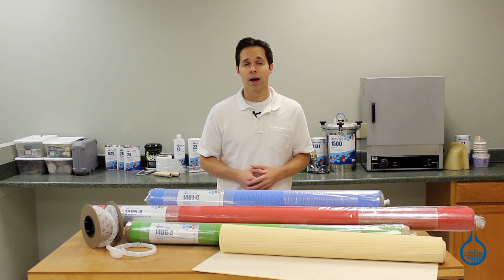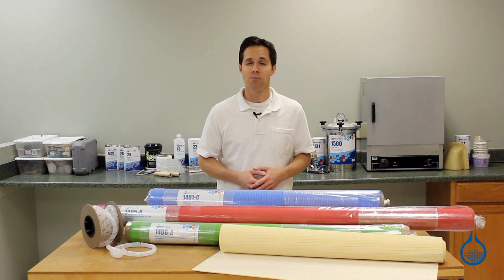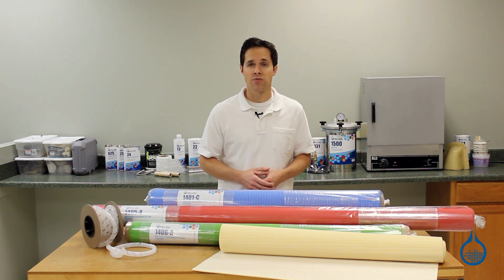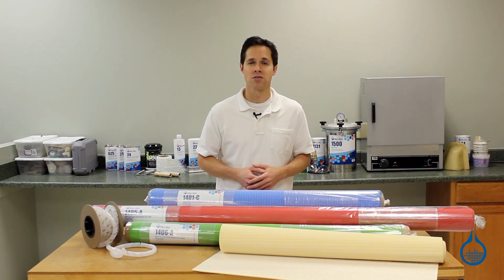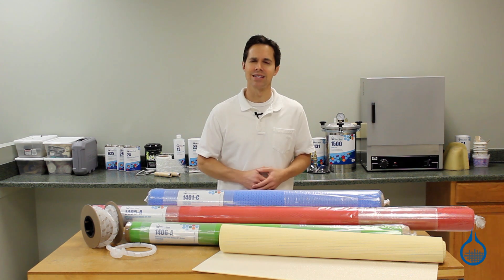Visit the learning center at Fiberglass.com and read our article on resin infusion for even more information. Get details on flow media and other products for the resin infusion process when you visit product pages on the website and watch product spotlight videos. Thanks for watching today and don't forget to like this video.